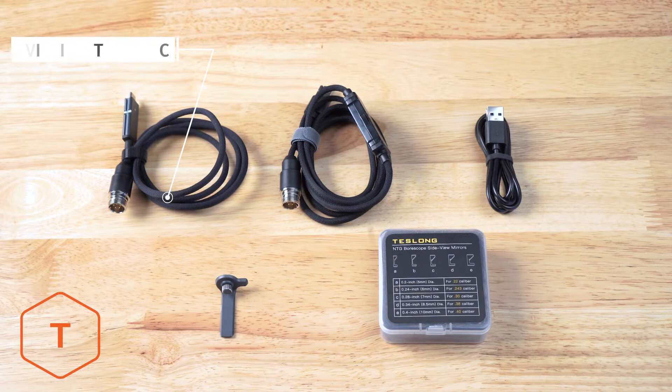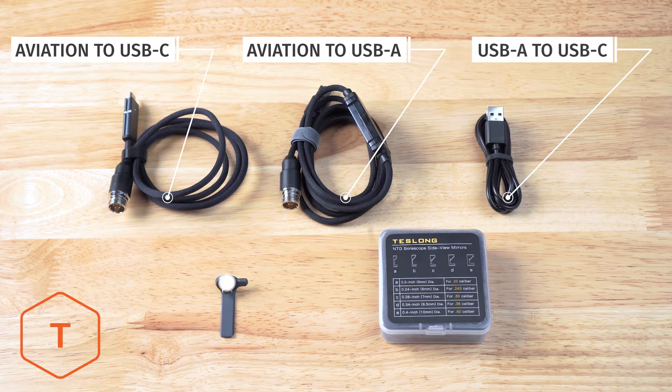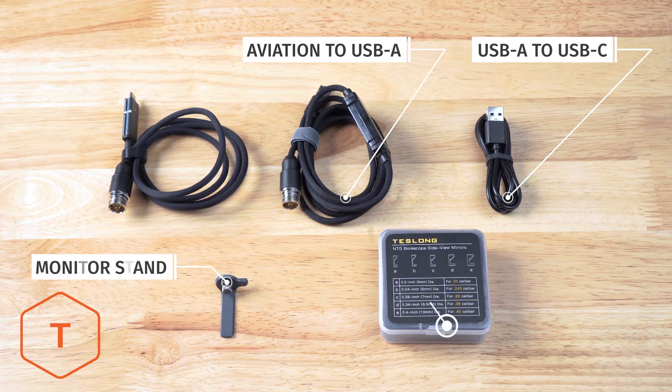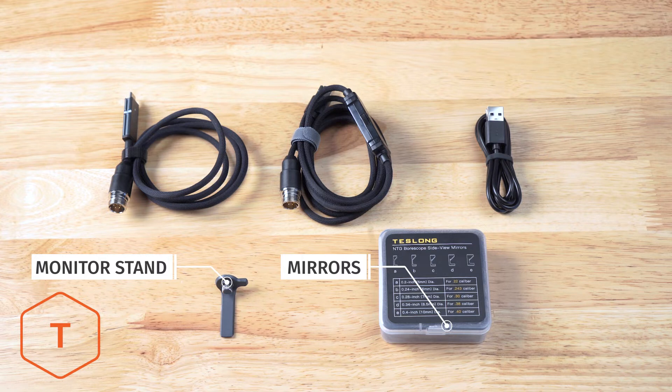The cables include the aviation-to-USB-C cable and the aviation-to-USB-A cable, which is included to connect the probe to a Windows, Apple, or Chromebook computer. The USB-A-to-C cable is for downloading content and charging the monitor. There should also be a monitor stand, as well as a pack of five mirrors.